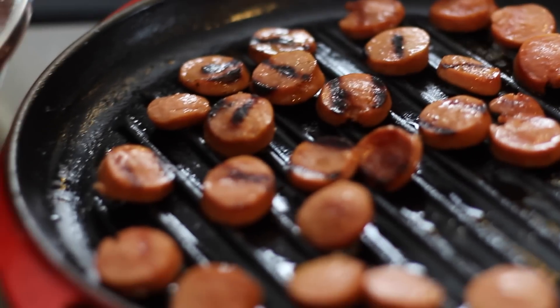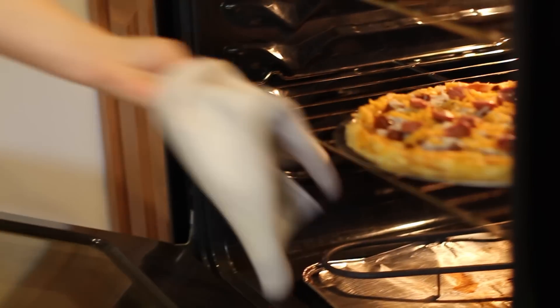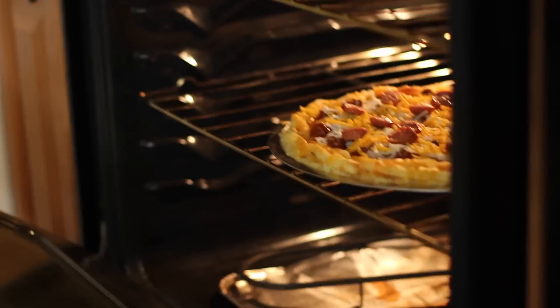Hot dogs look like pepperoni. No, they don't. Who is this? I'm Gabe, Julia's brother. Get the hell out of my video. No. Can we rewind this, please? Thank you.